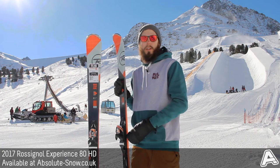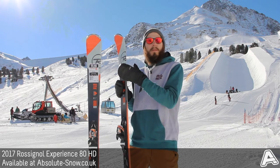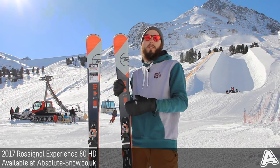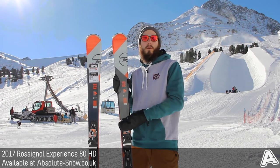It's got central dual-tech construction, which is basically a tip and tail cap and then a sidewall underfoot. That gives a nice combination of forgiveness with some vibration absorption, but it's still really nice and precise edge to edge — so if you're used to coming from a more piste-specific ski, that's a really nice construction to have on an all-mountain ski.